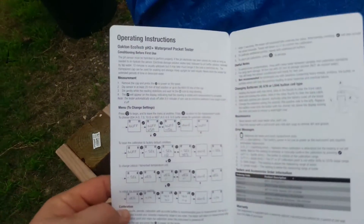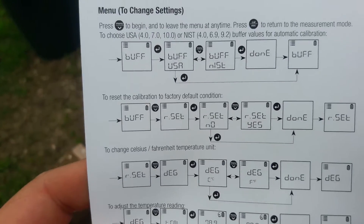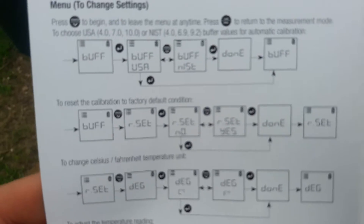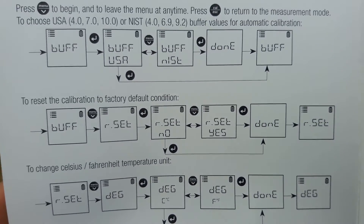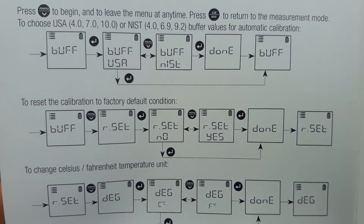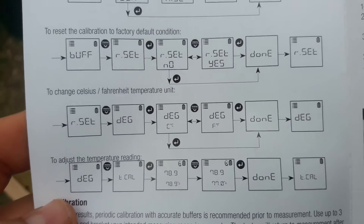It comes with two instruction books — one in English, and one I believe in French and Chinese. It has a basic overview of how to get it calibrated, which is pretty simple. You basically stick it in the liquid, hit the calibrate button, and it will calibrate to the closest calibration setting — whether it's 4, 7, or 10.